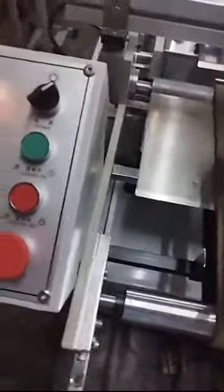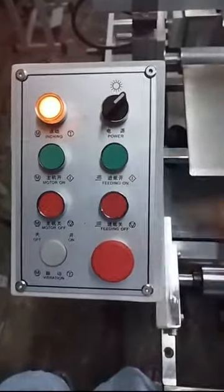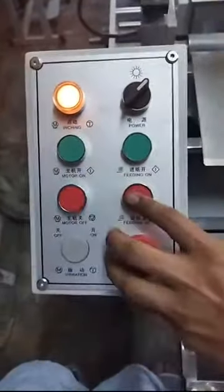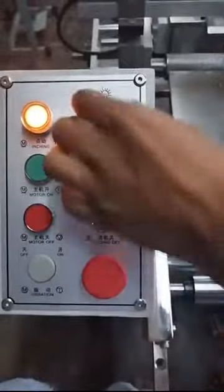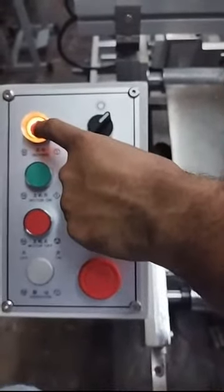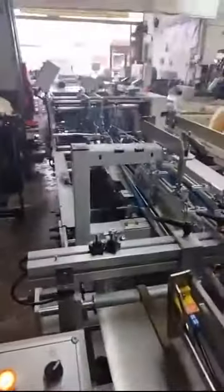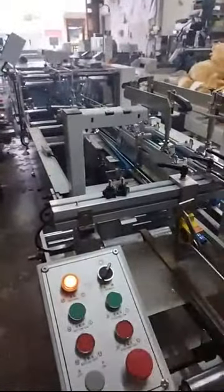This is the control panel of the folder glue machine. It provides inching, power, motor on, and feeding controls. Right now, let me show you: this is power off and power on. Once the machine is on, you can press inching to test. Once you turn on the motor, all the machine parts run together. This is the feeding speed setting.